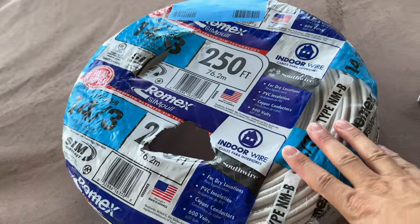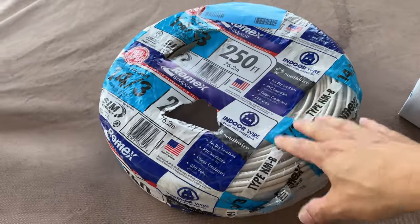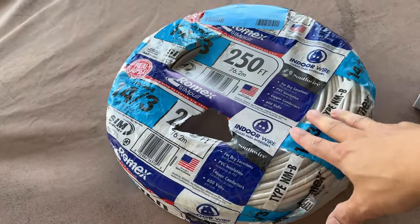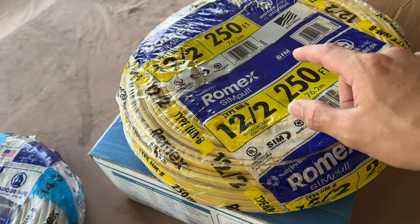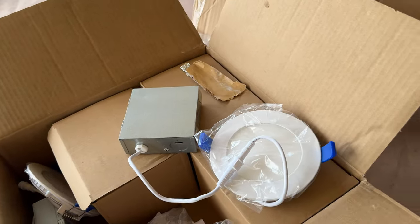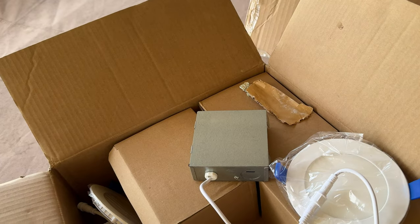I've got this 14-3 Romex right here to pull two circuits - one for the actual recessed lights and one for that floodlight on the very end. I ended up getting a 250-foot roll because it's actually cheaper than buying the shorter ones - only about $108 to $112 for this roll. For the power outlet I just picked up some 12-2, also 250 feet, which is much cheaper than the shorter versions if you've been to Home Depot or Lowe's lately. These are the same soffit lights I've been installing around my house for the last couple of years. I still have six left, just enough to do this project. Check out the links in the description down below.